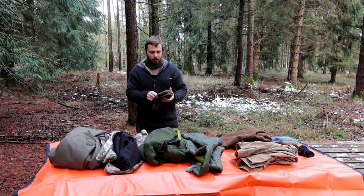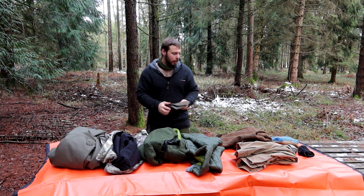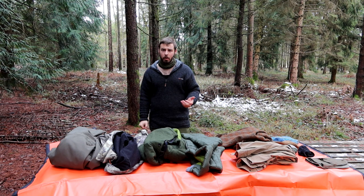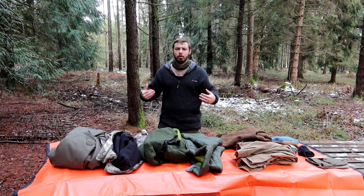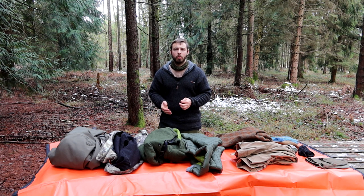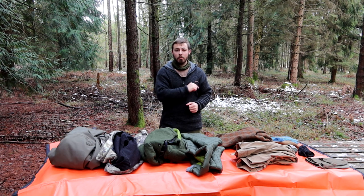It doesn't tend to get extremely cold here until February or March - even though you'd think December and January are coldest, the last five or six years due to global warming the real cold snaps have been arriving just as we head into spring. That's been a rundown of my favorite layers and what I tend to wear in colder weather. Please remember to like, subscribe, share, and hit the notification bell. Until next time - remember, you were born wild, so stay wild.